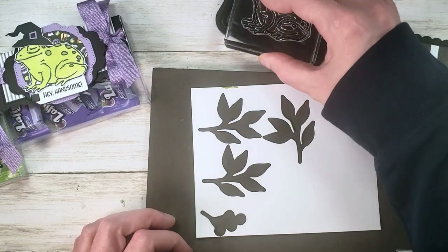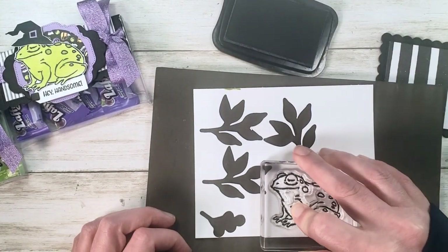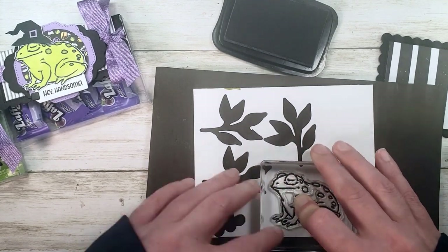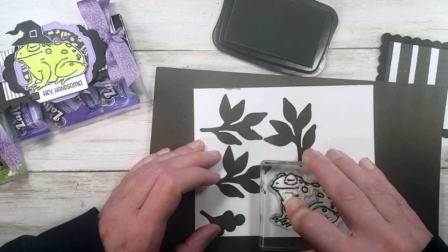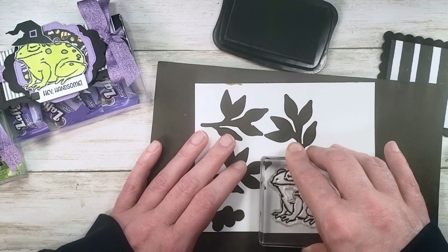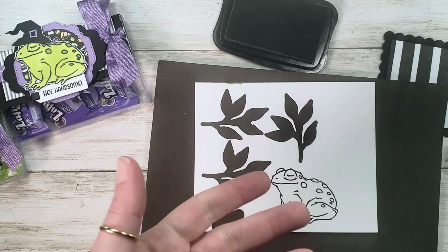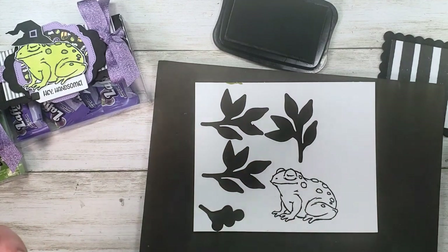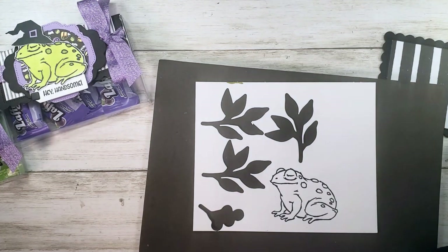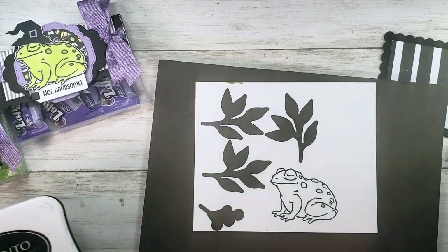I thought for the last Halloween project of the season I'd do something a little bit surprising. Maybe you've got all your Halloween stuff done, but when you place your next order you might want to hit that $150 mark and grab Prince and Princess — wouldn't that frog and 'Hey Handsome' make a great card for anybody, anytime? You could have the frog for next year's Halloween too.